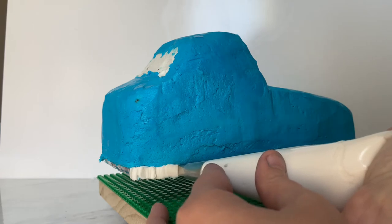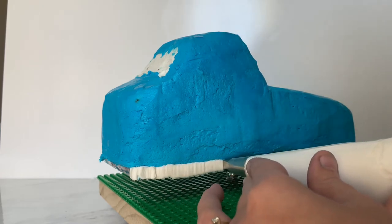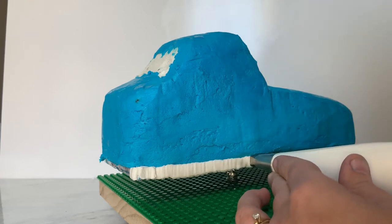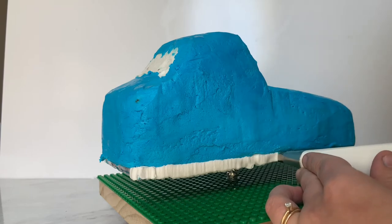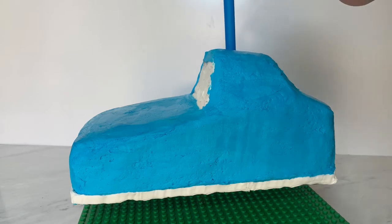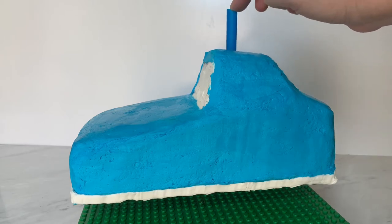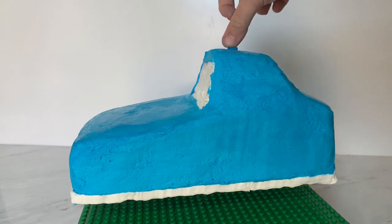Everywhere you see this lovely silver lining at the bottom of the cake, we're going to pipe around that — this will be the bottom bumper of our car. Then I'm going to use a piece of smoothie straw, cut it to fit, and place it right in the center of the cake to help support the layers and keep them together so they don't slide when I carry the cake. We'll push it right in and cover it later with our lego candy bricks.